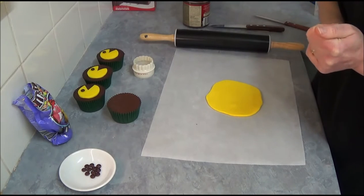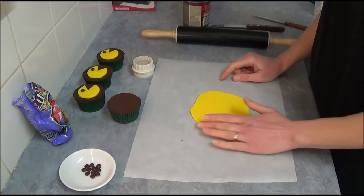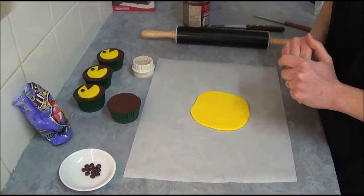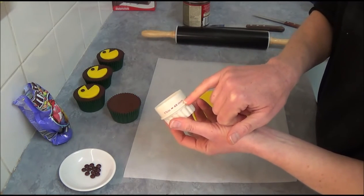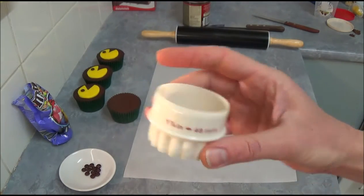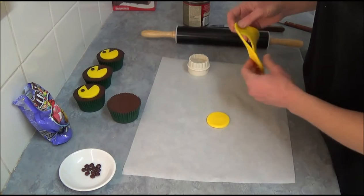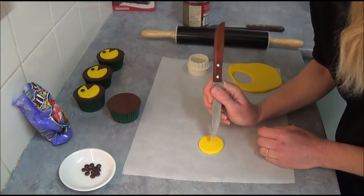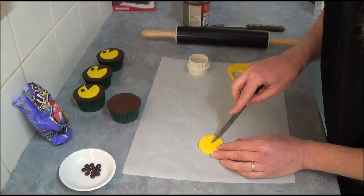So once we are done with that, we let it rest. Next, we are using yellow colored fondant, which we knead and roll out. Try not to use too much powdered icing sugar, because you want it to have a nice clear image. So use non-stick baking paper or a silicone mat. Once you roll it, use a cookie cutter which is 48mm, or 1 and 7/8 inches. We just cut out our image, and with a nice sharp knife, we find the middle and simply cut out a triangle.